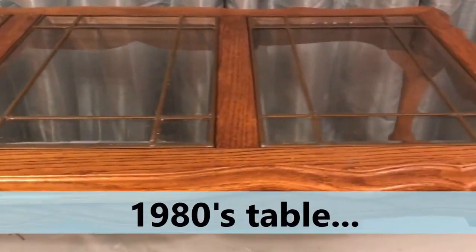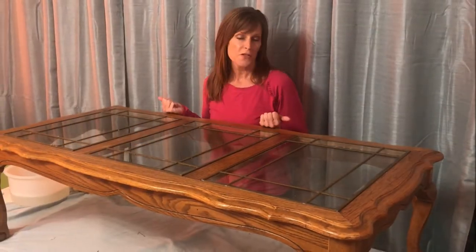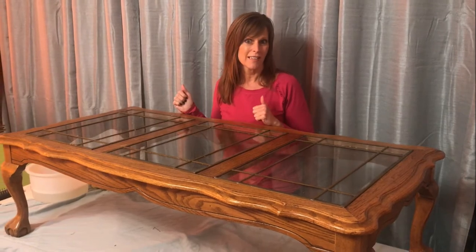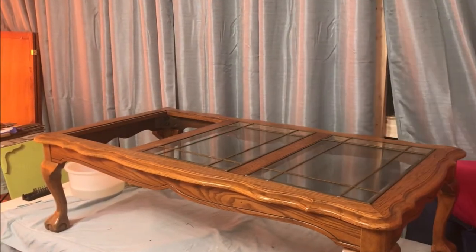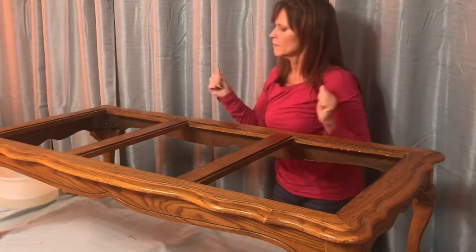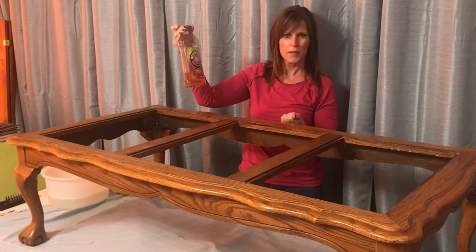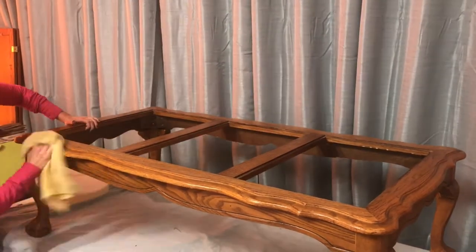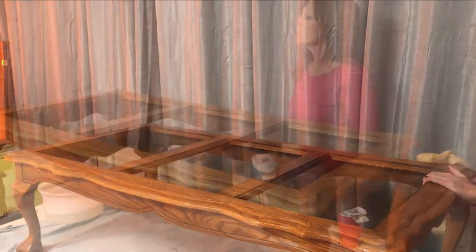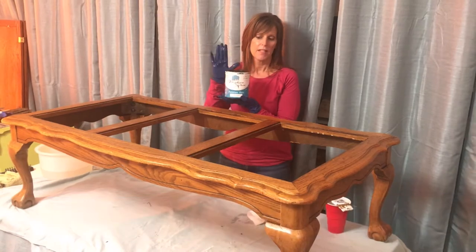I'm gonna try it the DIY way and see how it comes out. The first thing I like to do when I work on furniture is give it a good cleanup first. I'm going to take out these very old, outdated glass inserts. When I clean up my furniture, I like to use Murphy Oil Soap — just a little bit goes a long way. Now I'm gonna put some paint on using white ash from my favorite, farmhouse paint.